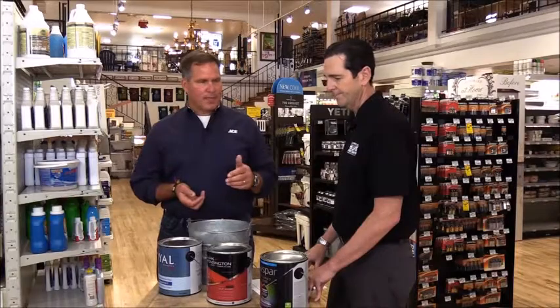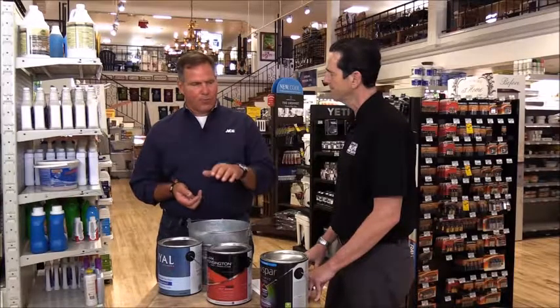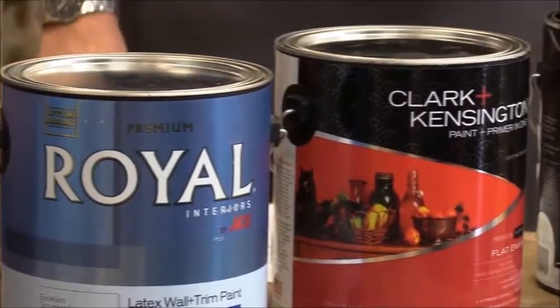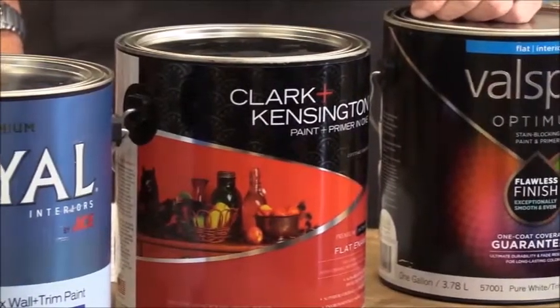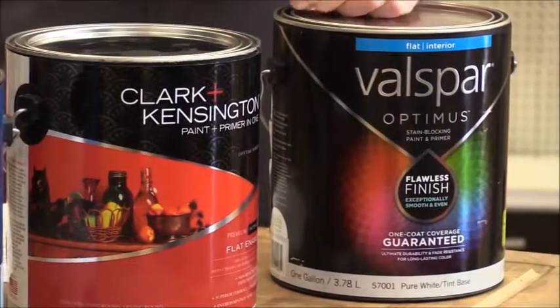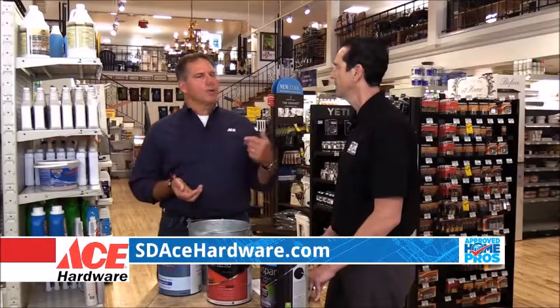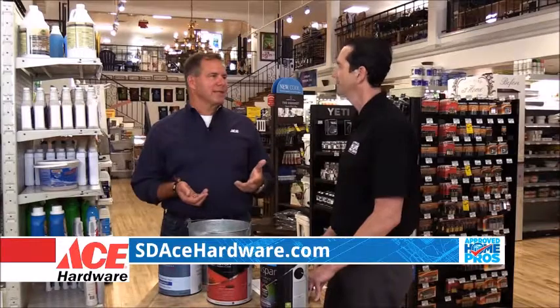At Ace, we try to represent a bunch of different varieties and budgets. We kind of have a good, better, best displayed here. Depending on what you're working on, it may fit your budget not to overspend. It's one of those areas where you get what you pay for, and I think that's really important.